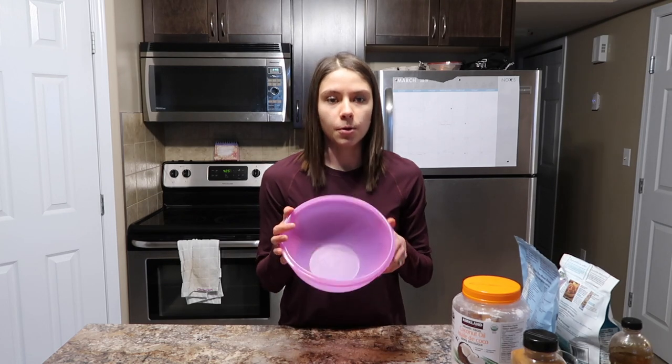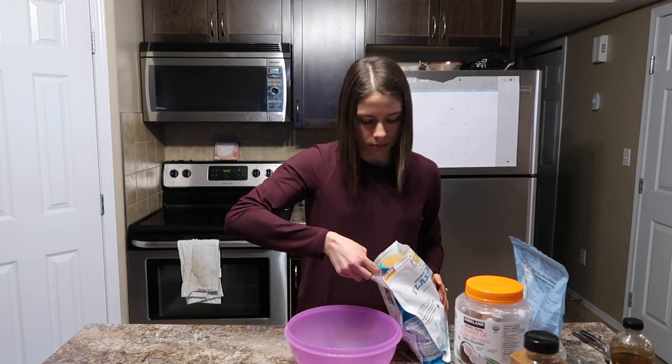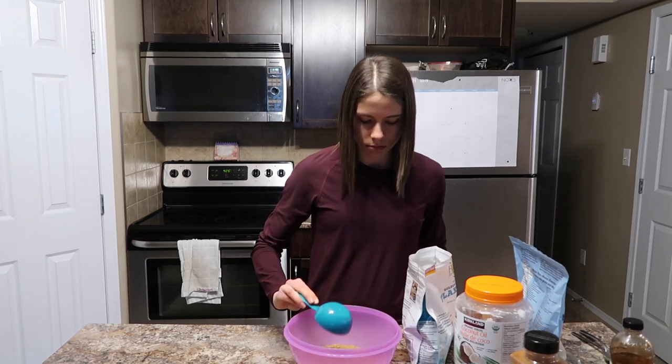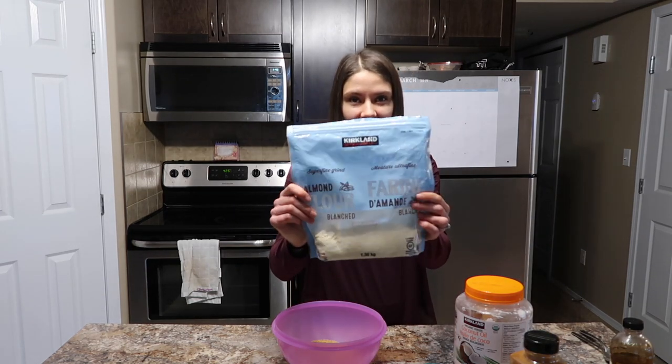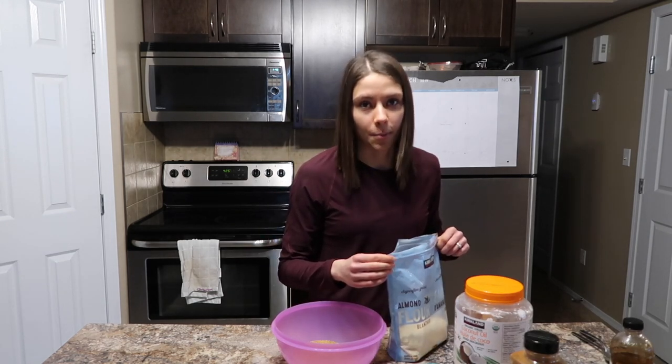If you guys want to try them out, just keep watching. I'm going to start with a bowl, and the base for these waffles is going to be flax seed and almond flour. Starting with our flax — I get this from Costco — I'm going to be using one and a half cups. Next I'm going to be adding almond flour, also from Costco, and I'm just going to be using half a cup.